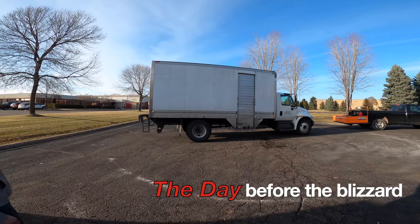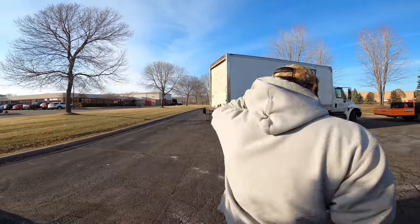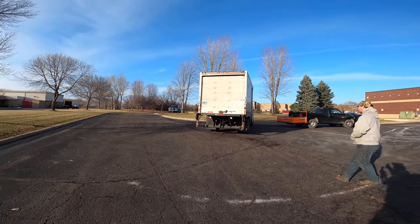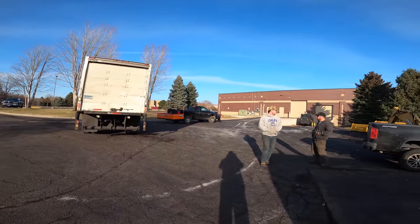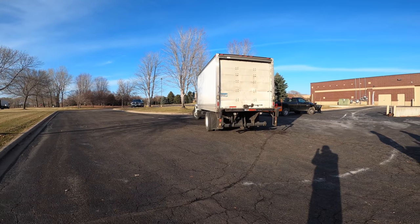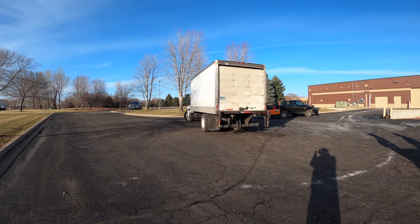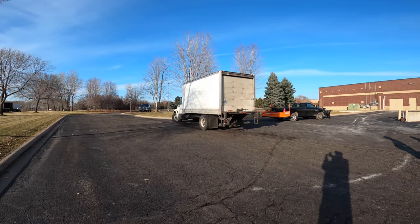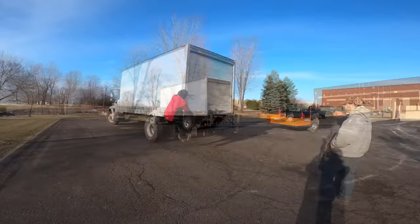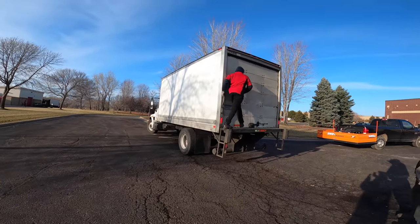This guy's three hours late with my delivery — three hours. It's like a three-hour tour, like Gilligan's Island. We gotta hand-unload this thing and it's 550 pounds. I got it. Alright, let's see what treasure's in the truck.